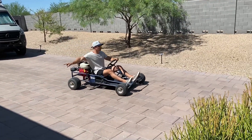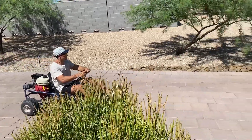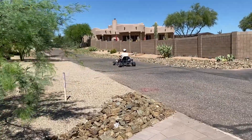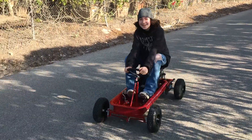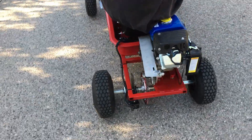Go-karting will always be fun as long as safety is taken seriously. Everything shown in this build video are just our suggestions — there are many different ways to build a go-kart, so feel free to put your own twist on the build.